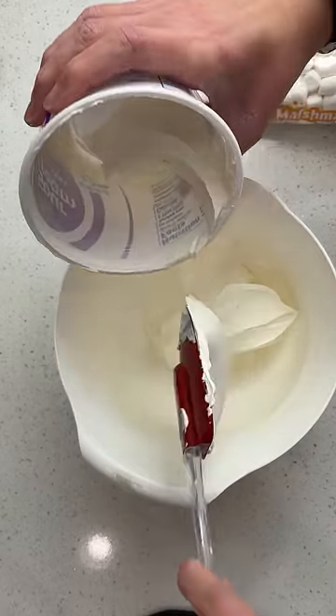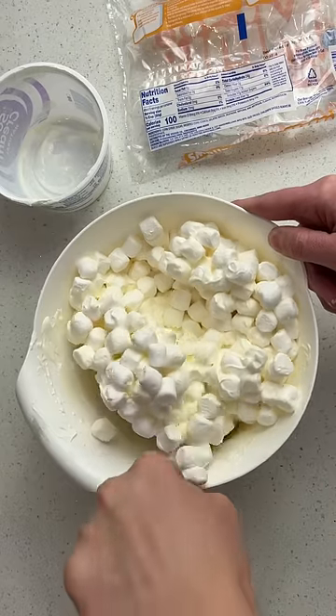To make the topping, combine sour cream and marshmallows. Spread that over the top and serve. It's the perfect balance of tart and sweet.